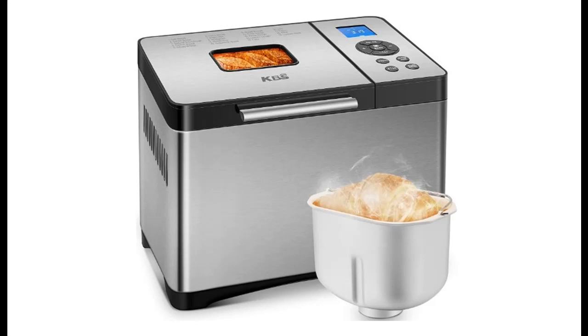Introducing the KBS Large 19-in-1 Bread Machine — 2LB, fully stainless steel bread maker machine with gluten-free capability, dough maker function, and a nonstick ceramic pan.